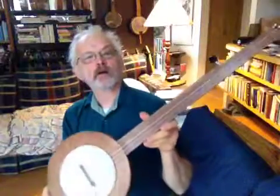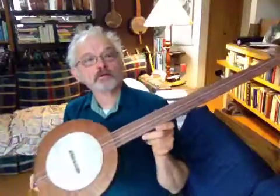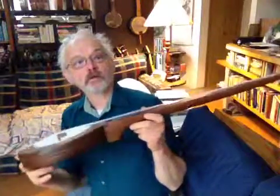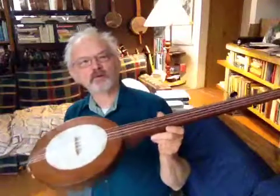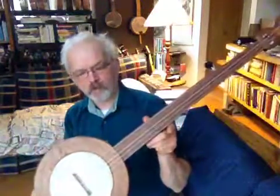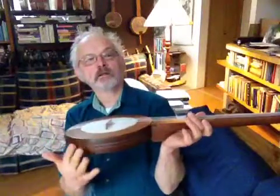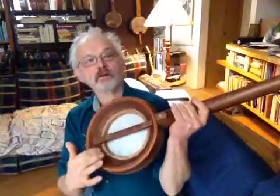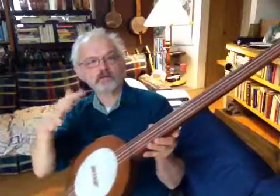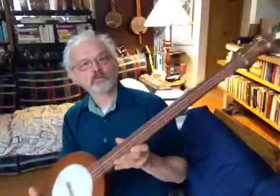I'm gonna play a tune on a mountain banjo — not quite sure how old it is, I'm assuming 40 or 50 years. Interestingly, these all seem to be built a little bit different from any other one. This one has a single piece of wood for the pot; looks like it was turned on a lathe. Most of them have three pieces that are sandwiched together. All right, we'll give it a try here.